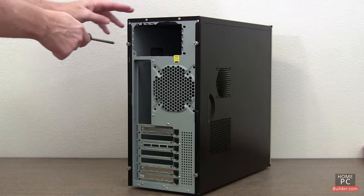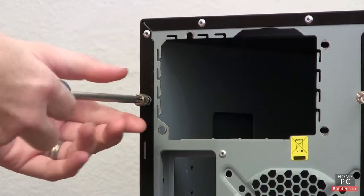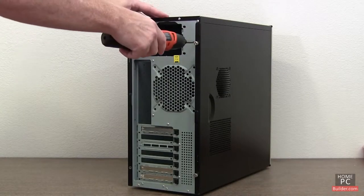Let's remove the case cover. Most case covers are held in by screws — two or three per side. Some cases come with thumb screws, and you can remove them with your fingers or a power screwdriver.